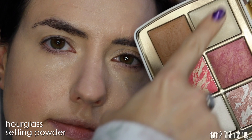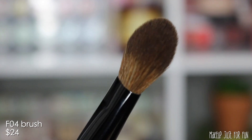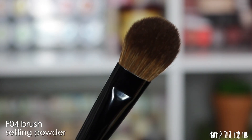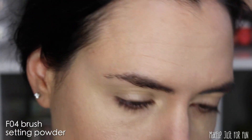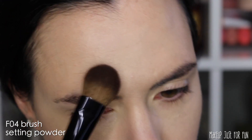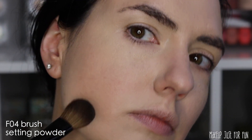Now I'm going to use a little bit of hourglass setting powder, specifically setting the areas where I applied concealer, with the F04 brush. This is a medium-sized, long-bristled, sort of paddle-shaped powder brush. I see myself using this mostly for setting powders, but it could also work great for a chiseling contour application. It definitely reminds me of a slightly larger version of the Real Techniques setting brush that I've loved and used for many years — probably a decade.